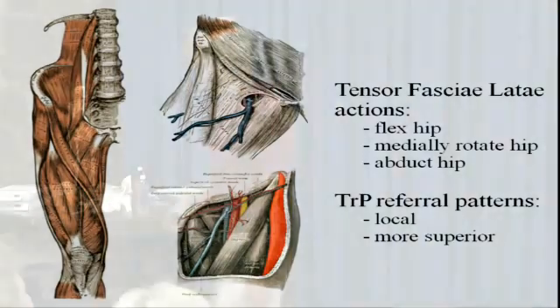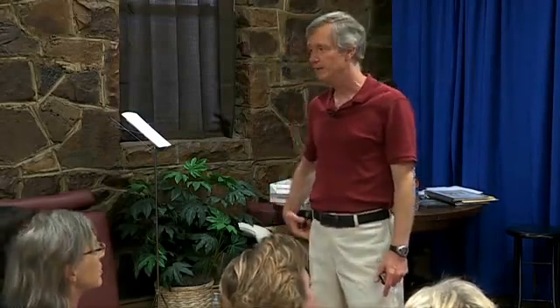The tensor fasciae latae attaches to the hip superiorly. What does it attach to inferiorly? The IT band, right? What is the IT band — the iliotibial band or iliotibial tract? It's fascia, yes.